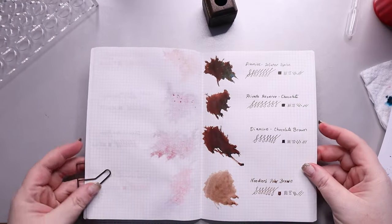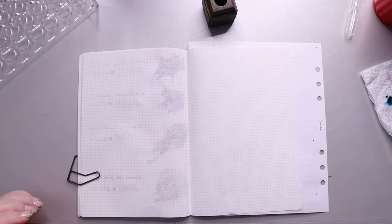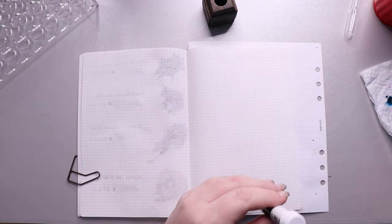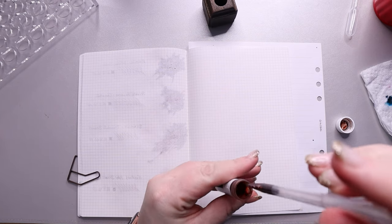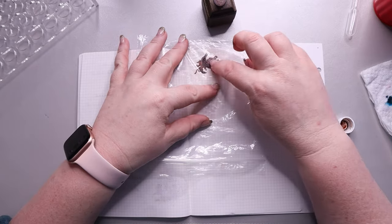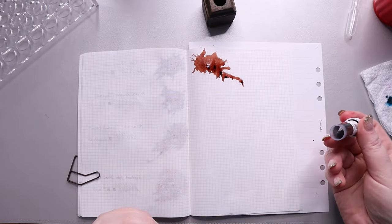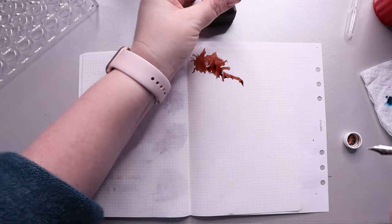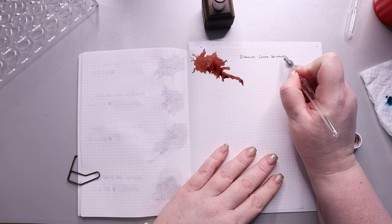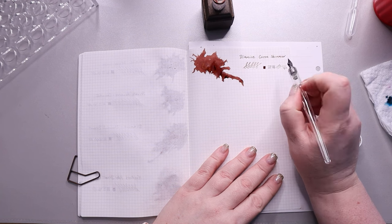As far as bleed-through on the browns, not really much — maybe a little bit for Winter Spice. Here are your close-ups, so you can see the sheening and shimmer for Winter Spice — it's not overpowering, I just don't know if I like it. Maybe Diamine Chocolate Brown is just a tad darker than Private Reserve Chocolate, and then Noodler's Polar Brown is much lighter at the bottom. On to our last page, starting with one of my favorite colors — Diamine Cocoa Shimmer. It's a warm brown with low brown sheen and gold shimmer. I've used it off a dip pen for my weekly and it is so amazing — like the perfect brown, leaning a little more red than the other browns, and with that gold shimmer it just pops off the page.